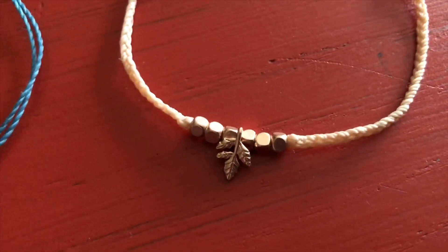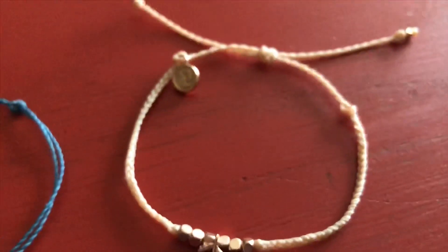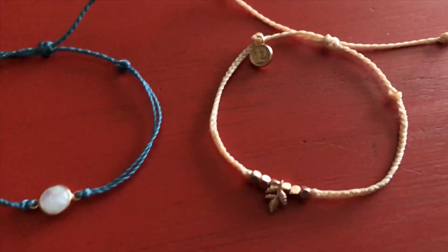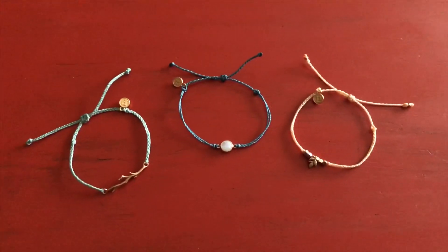And the last one is a rose gold leaf charm. It has six little beads in the center and it's on a more neutral color peach bracelet thread.